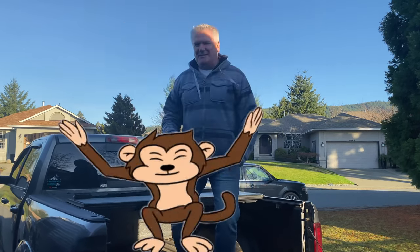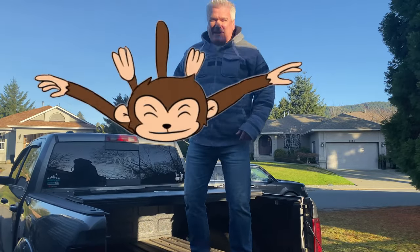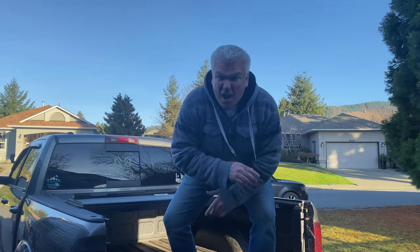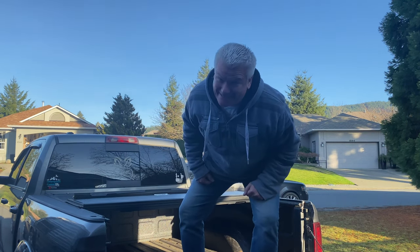Five little monkeys jumping on the bed, one fell off and bumped his head, mama called a doctor and the doctor said no more monkeys jumping on the bed. Truck bed, that is.